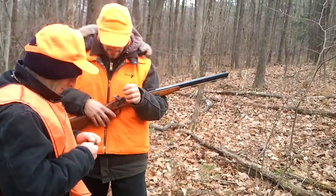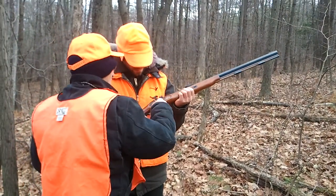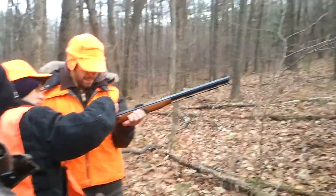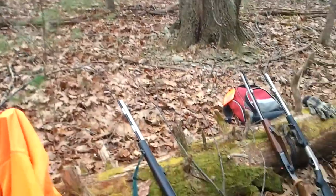Try the hair trigger. I will. Is it the front one or the rear one? The rear one is the set trigger. I'm going to set that. Pull the set trigger first, and the main trigger becomes real sensitive.